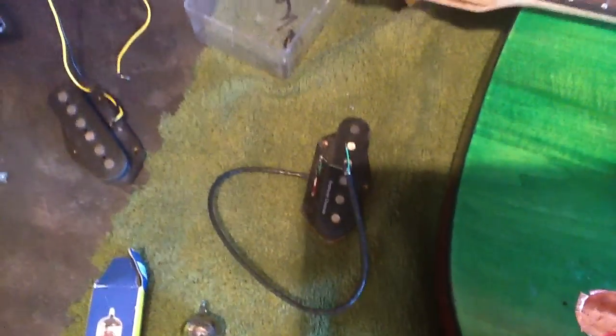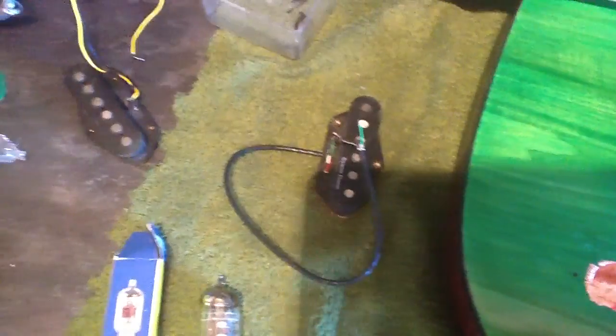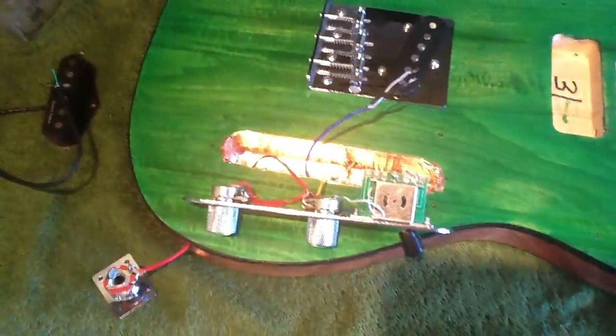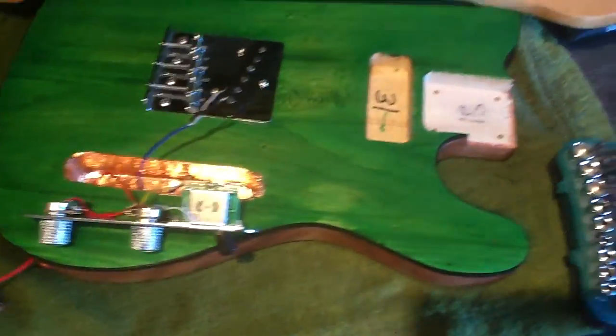So we've got some spares — I'm going to try fitting a Seymour Duncan in there. If that doesn't fit, I've got this old Squier one lying around that wasn't too bad. So that's a bloody nightmare — I'm sitting here trying to fix all this together and making a right mess.